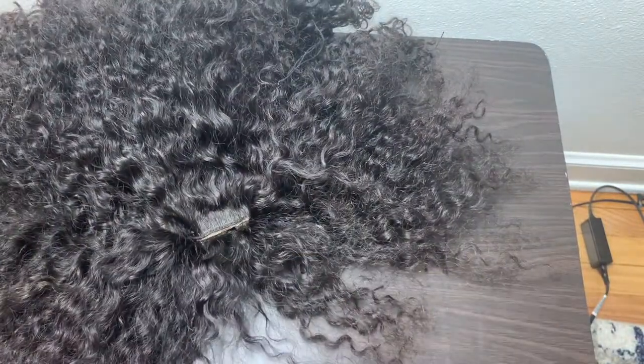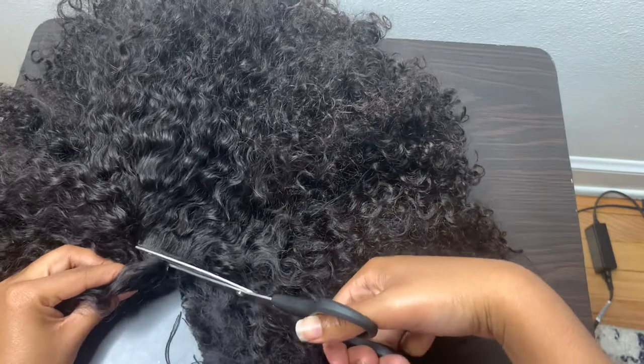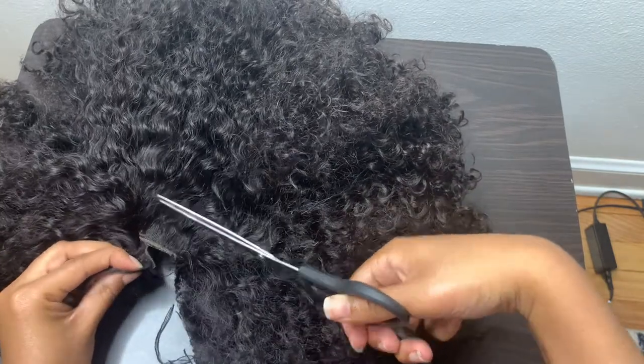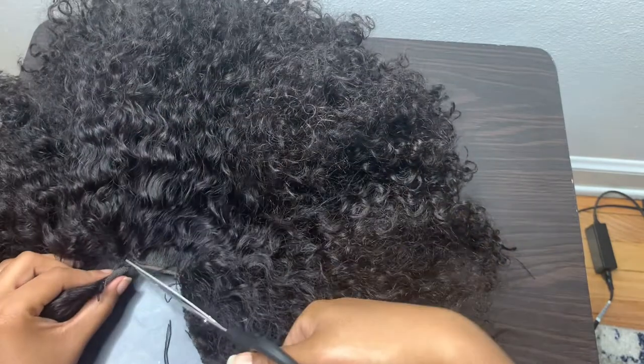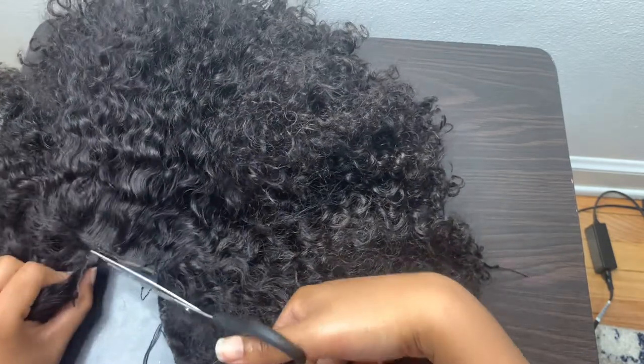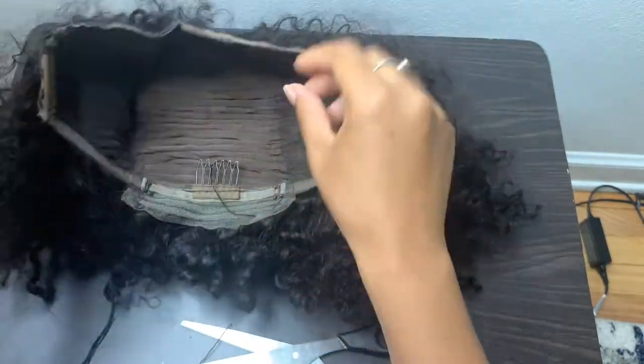I like that wigs are made with frontals so that you can literally just cut them off — it made the whole process so much easier. You separate and find a closure line, make sure you don't cut the tracks, and boom. This is what the wig looks like with the frontal part cut off. The remainder of this video will just be me showing you how I applied the wig and how I made sure the hair blended in well with my actual hair.